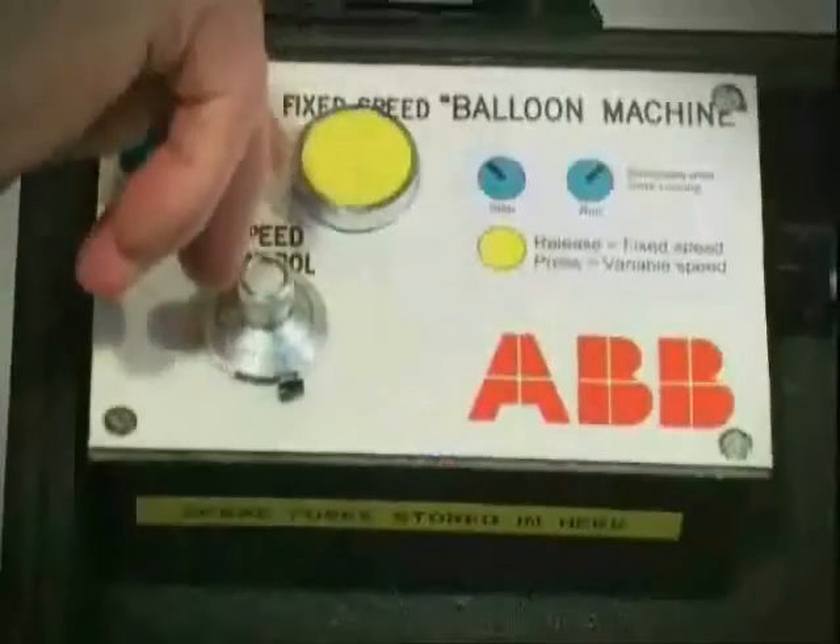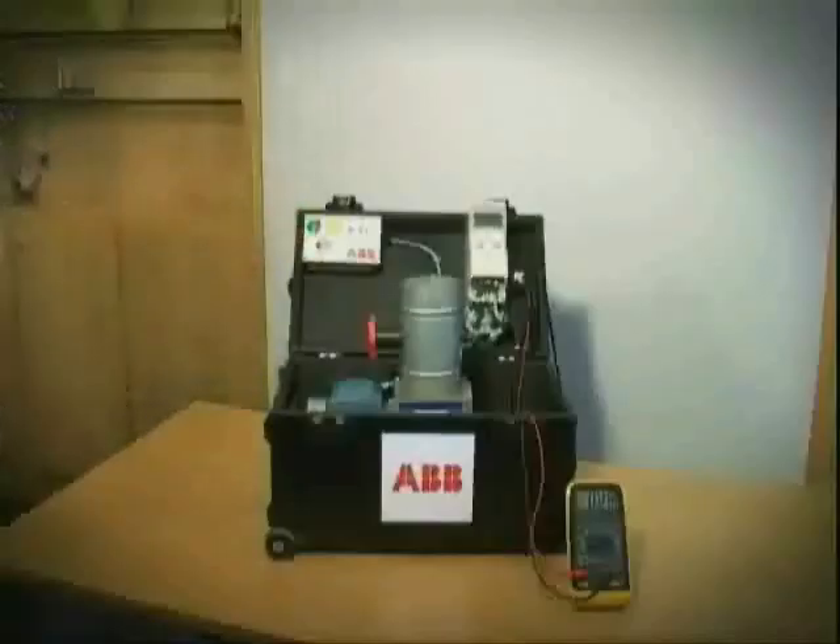So let's start the system up. Here you can see that we're measuring...